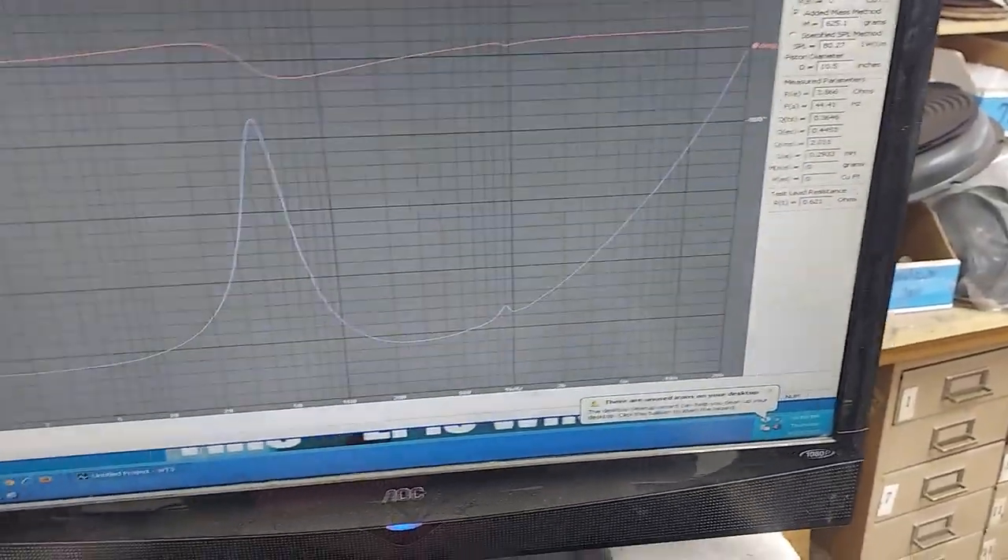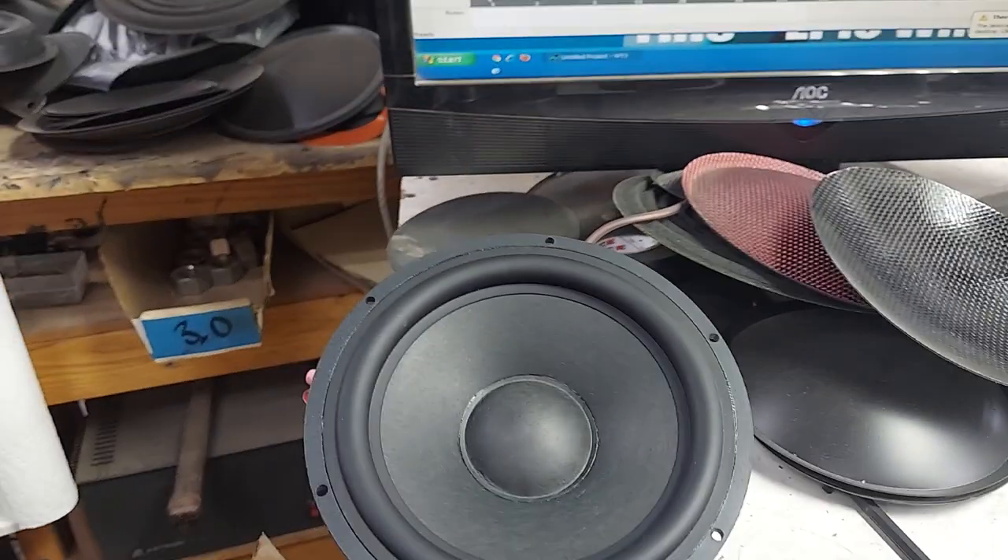44 hertz. And that's without break-in. So probably after break-in it'll be right around 38, 40 hertz.